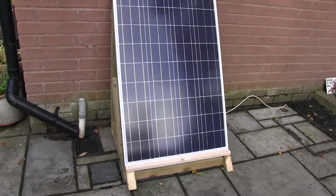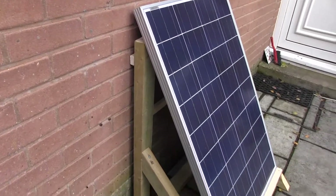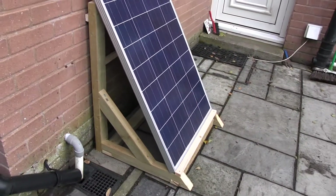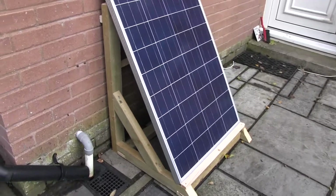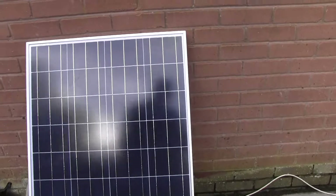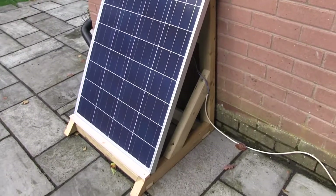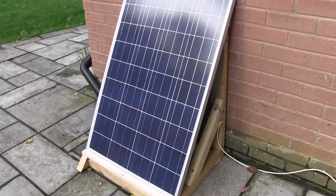Here we have a new solar panel — this is an experimental unit. I am not an engineer or an electrician, so if I can do this, anyone can. There's a 100 watt solar panel here and that's generating a certain amount of electricity.